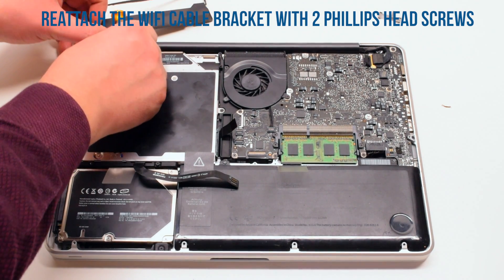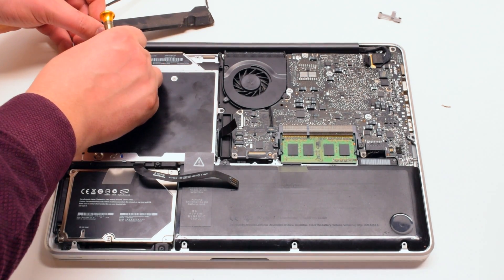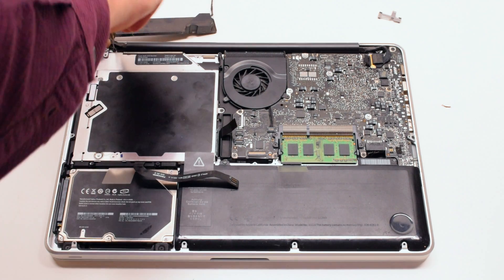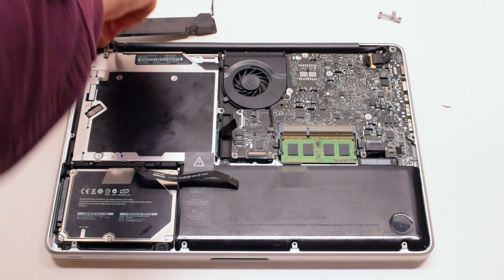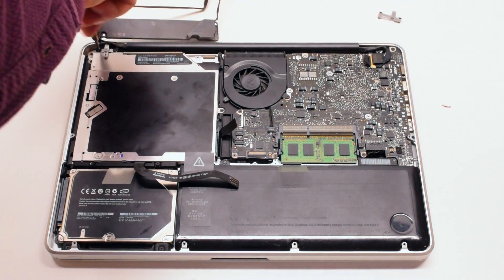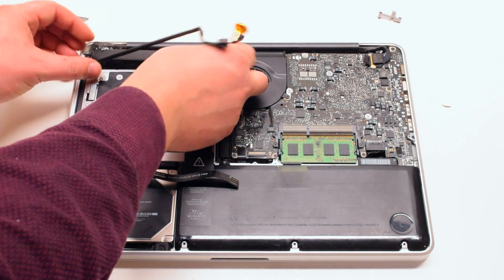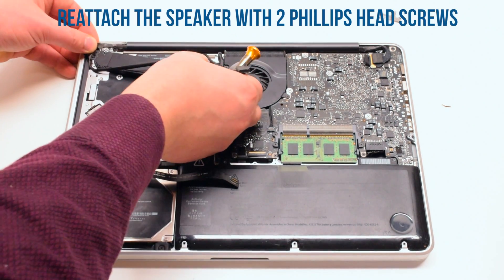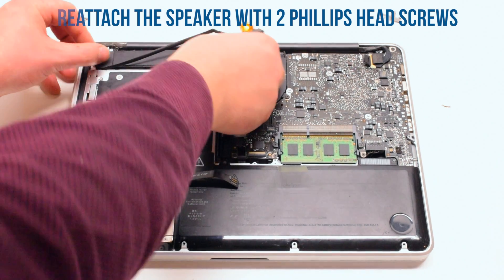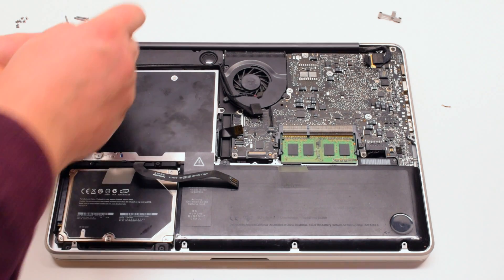Reattach the Wi-Fi cable bracket and secure it with two Phillips head screws. Make sure that the Wi-Fi cable is going over the bracket. Place the speaker into its position.